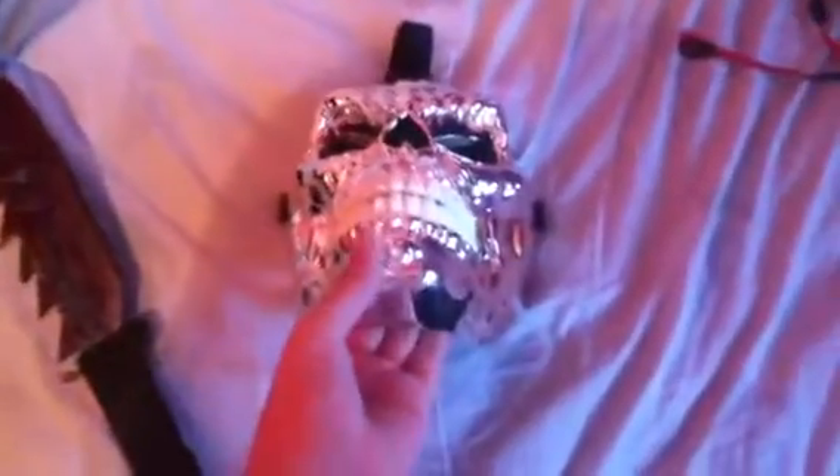Hey guys, just going to be doing a quick update on my chrome skull mask that I added to repaint and put mesh on. There you can see I put mesh in the eyes — it's all plastic mesh actually, but it darkens the eyes a bit better than the fabric.